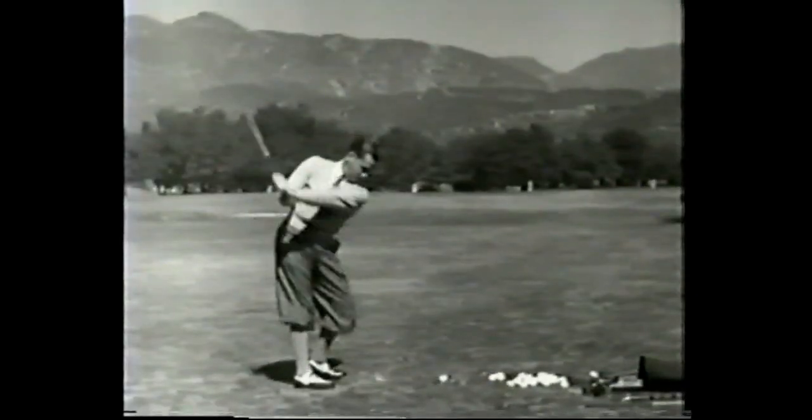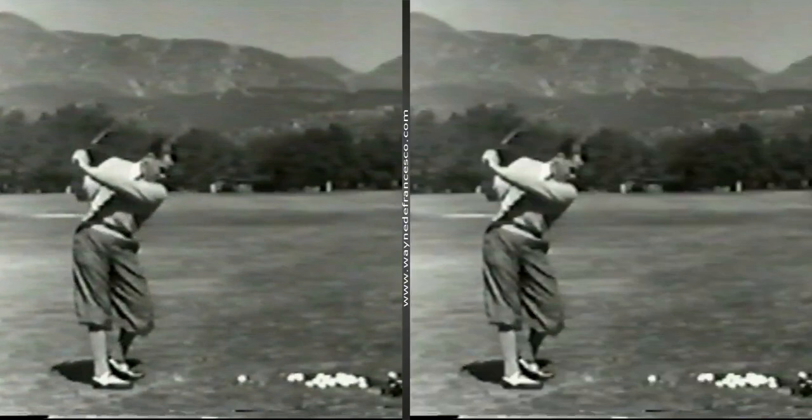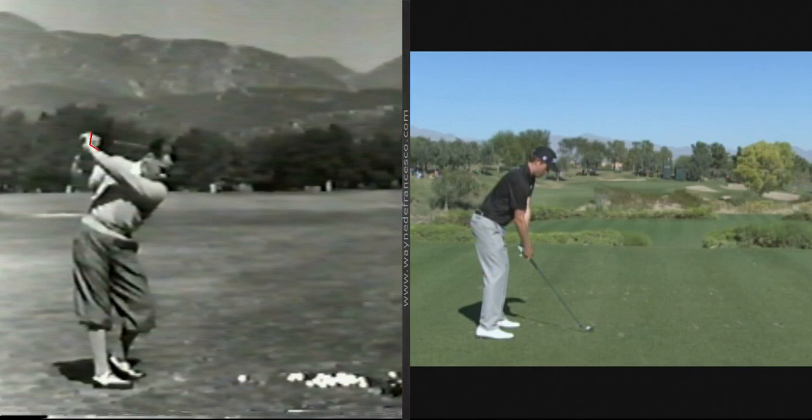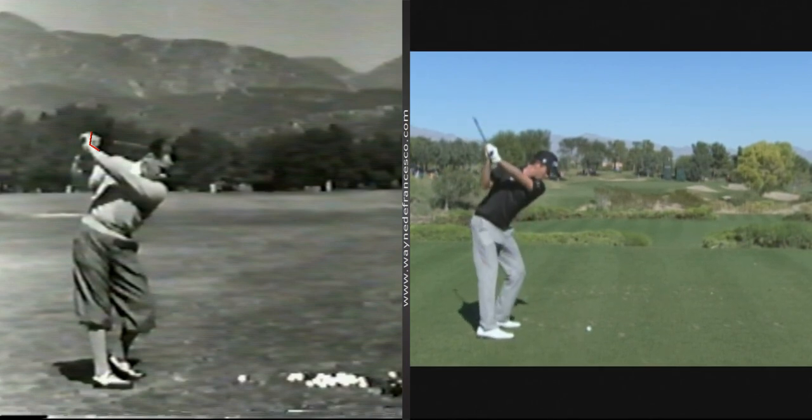Let's take a look at a couple of examples of each. We'll start off with a cupped wrist at the top — we're looking at Bobby Jones, and then we're looking at Webb Simpson. If you look at the copy underneath the video, I've got all these guys listed. These aren't the only two; they're just two examples.